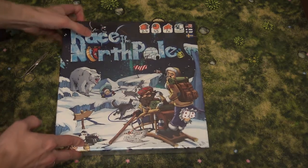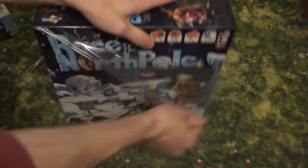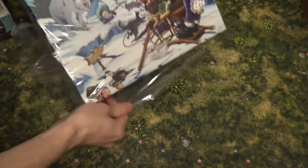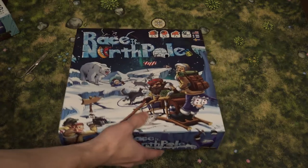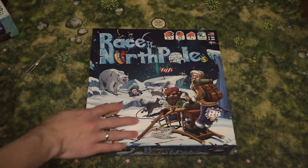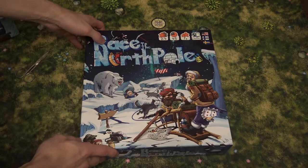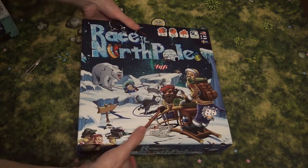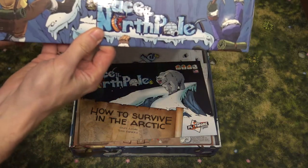Let's open the game — I think I cracked it open already. The box itself has the same linen finish as the previous one, maybe a little bit more linen-y. I don't know if that's a real word, but whatever. The box is nice.